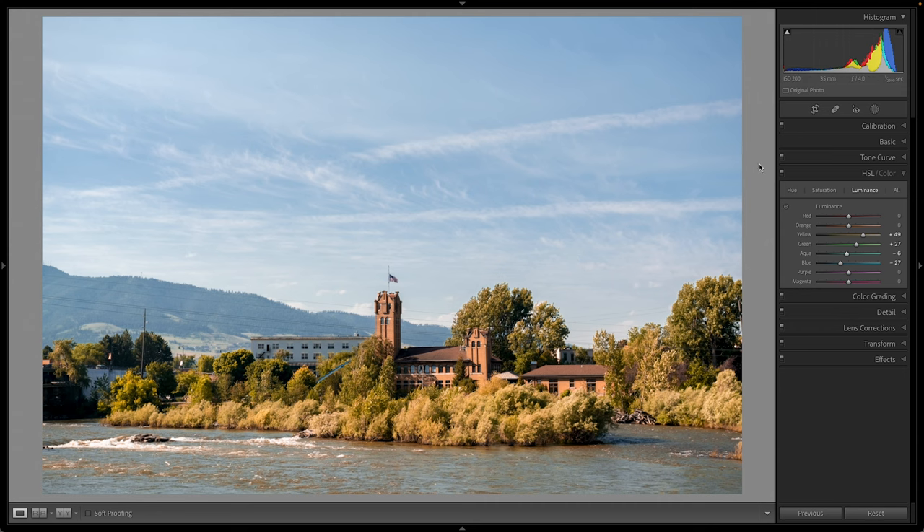If I turn the HSL checkbox on and off, you can see the amazing difference in this image just by adjusting a few sliders and giving it that fall feel.